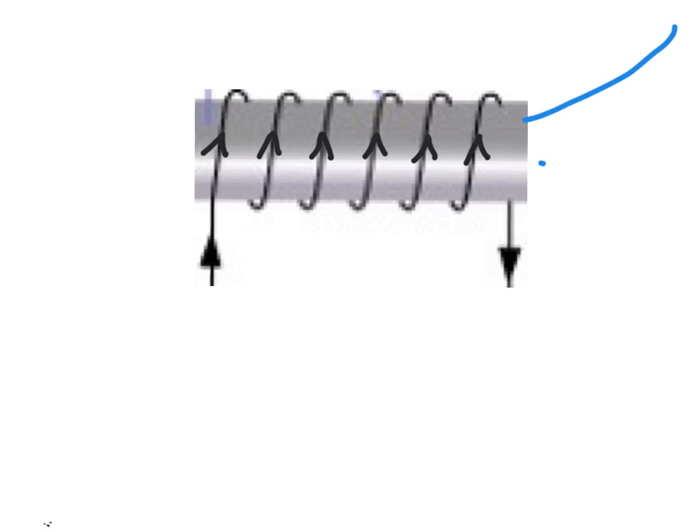There will be field lines making their way in at one end and making their way out at another end. In order to identify whether the field is heading in or out, we can imagine looking down each end and trying to see the direction the current is flowing from your point of view. But you can actually just use the right hand grip rule.